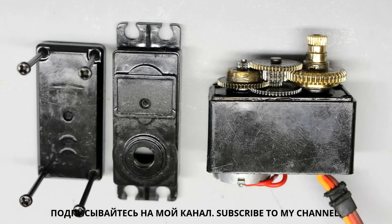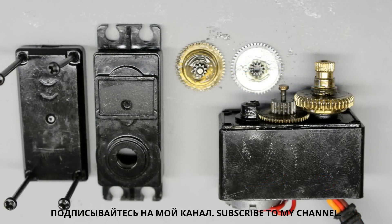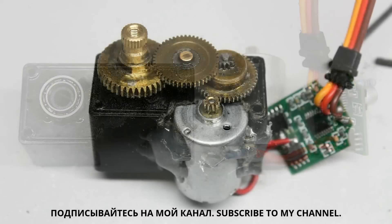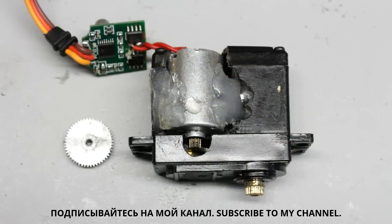Time for a second servo hack — the gear ratio has to be lowered. A simple way is to remove two gear wheels, reducing the gear ratio from 1 to 260 down to just 1 to 13. However, with that ratio the torque is too low to move the axis. When removing just one of the gear wheels, the motor has to be mounted in a new position. The case of the servo has to be cut to bring the motor close enough to the first gear wheel.